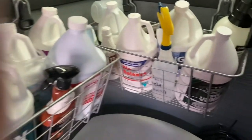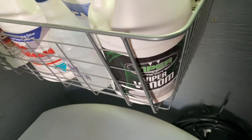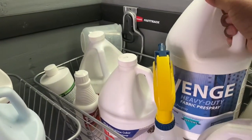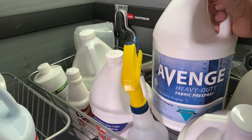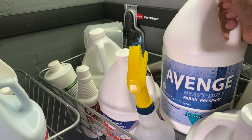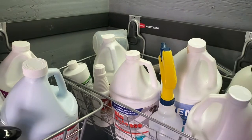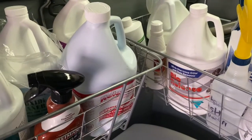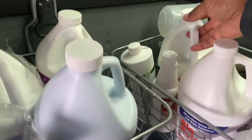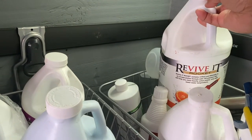Here are some of my chemicals. That's Viper Venom for tile and grout. Back here is Avenger — a heavy-duty fabric pre-spray. I used this at a church one time and it did a good job. I got all these products from Interlink in Greensboro. That Bio Release is for pet urine odor — it's a great product. And back here, this is Revive — it smells great and does a great job.